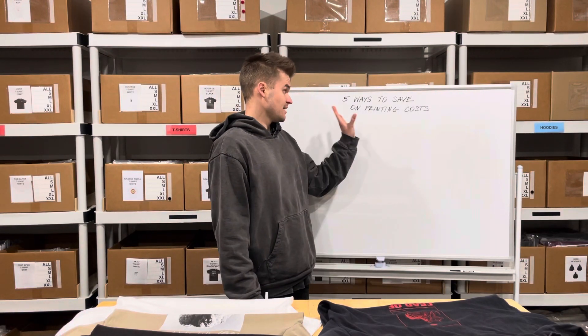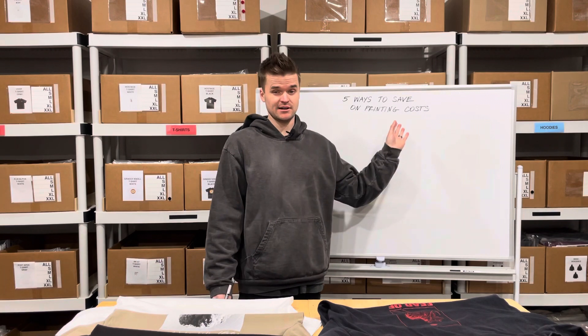Hey friends, it's Dimitri with Rabashka Streetwear. Today I want to talk about five ways to save on printing costs.